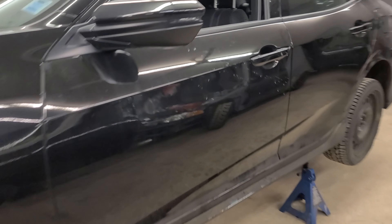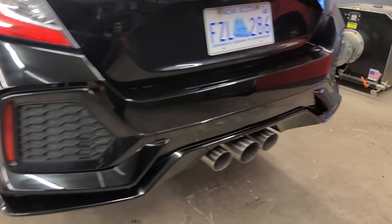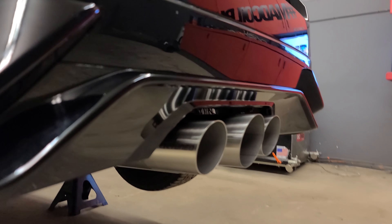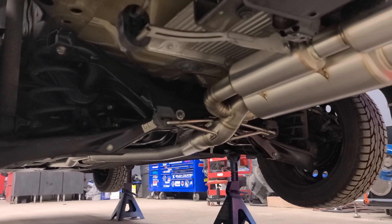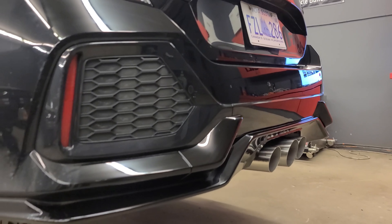We got the exhaust installed. I'm going to get it on the ground, start it up, and we'll see how it sounds. Just give you guys a little look from underneath — I did this here on jack stands. Check it out from the back — looks really nice. Remember, this is a Civic Sport, not a Type R, but this gives you kind of that Type R exhaust look. Super high quality exhaust.